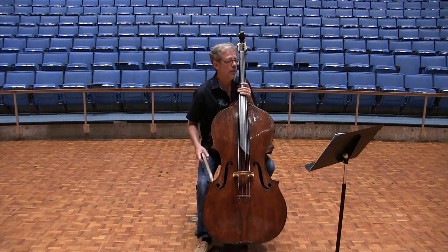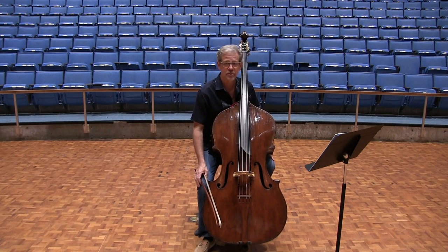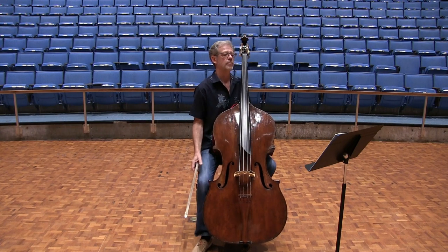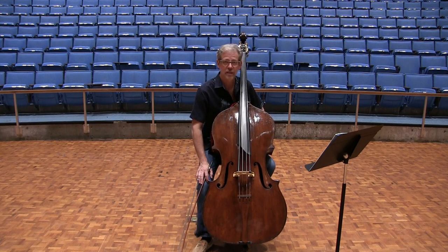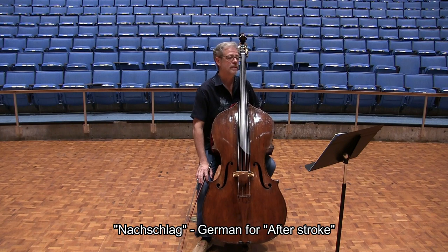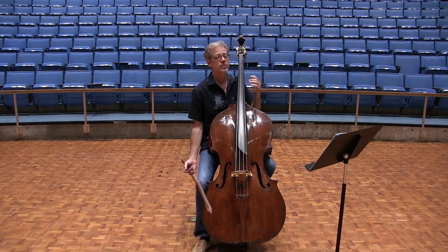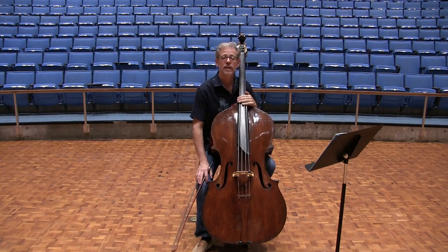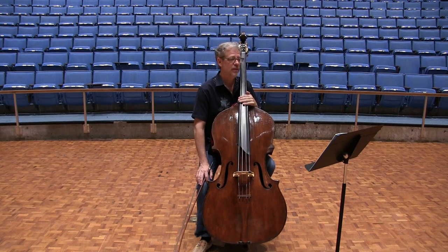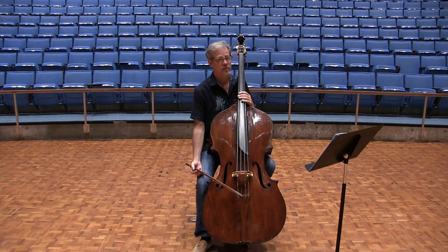As an example, to show you how I would practice the trill going from measure five into measure six, I would play the last two notes — those little notes, the nachschlag — that look like two grace notes. I would play them directly into the next downbeat that follows, and I would practice that several times. Then I would add one note before that, making it three notes, and practice that several times.